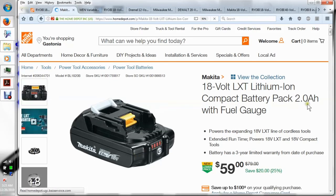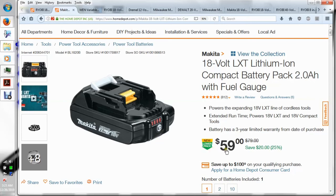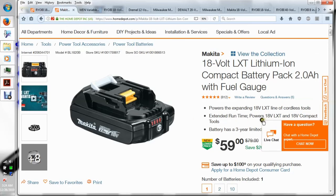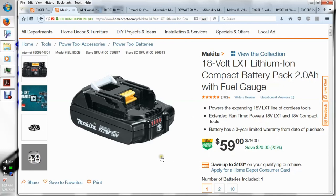The Makita 2 amp-hour is their smallest battery I can find. This battery is $59, and the Ryobi ones are $79, so they're about the same price range. The question becomes: why would I keep buying Ryobi when their stuff is getting just as expensive as Milwaukee or Makita? This battery is literally about the same price.